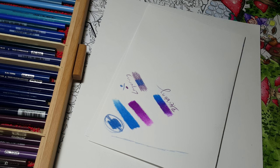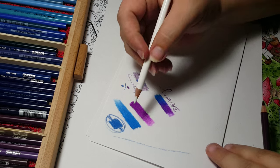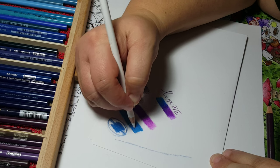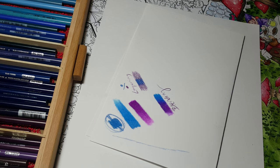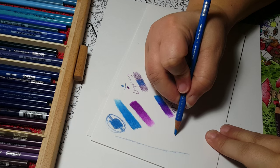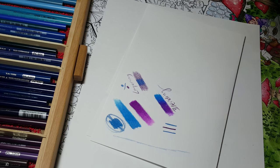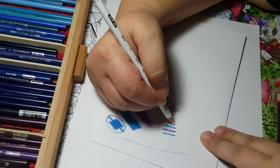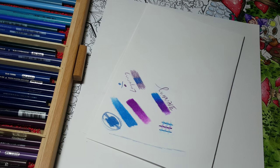One other cool thing I want to show you is what you can do with white. A lot of people don't know what to do with white, but you can come on top of something you've already done and do some crosshatching and add different things to it. One of my favorite things is pulling the color — so if you have a line here and a line here, you take that white and come in like that, and it gives a creamy transition. I just think that's really cool.